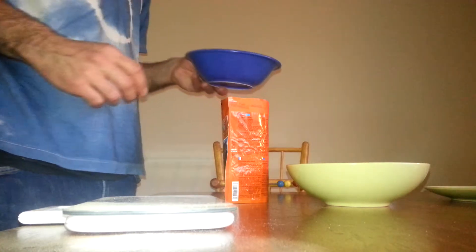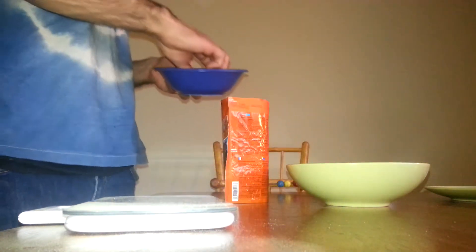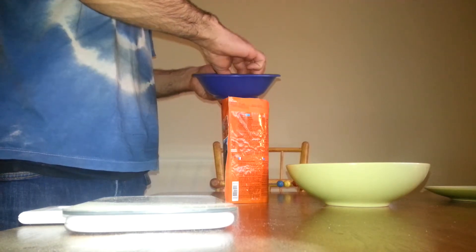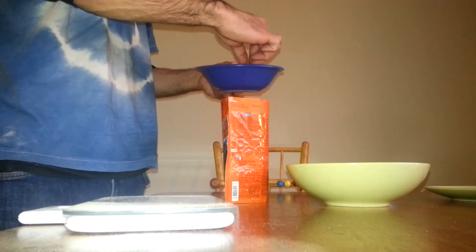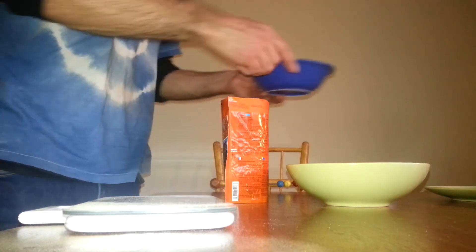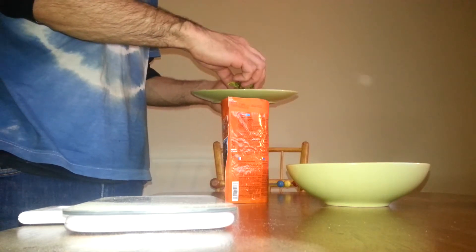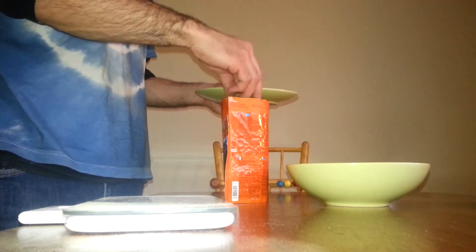It looks like very little but it's not. I'm gonna use half of the cauliflower, about half of the carrots, and this is one large broccoli so I'm gonna use maybe a third.